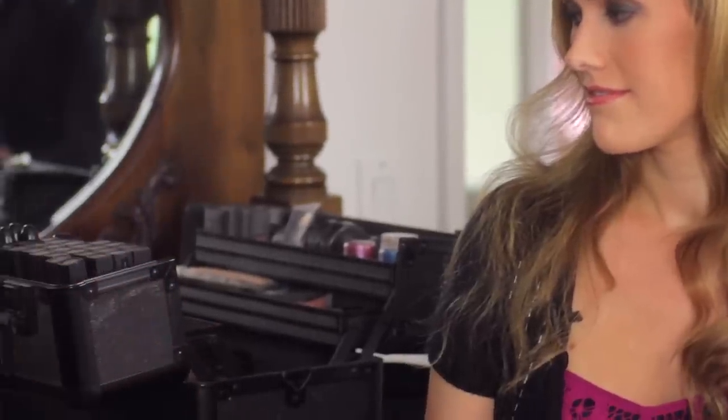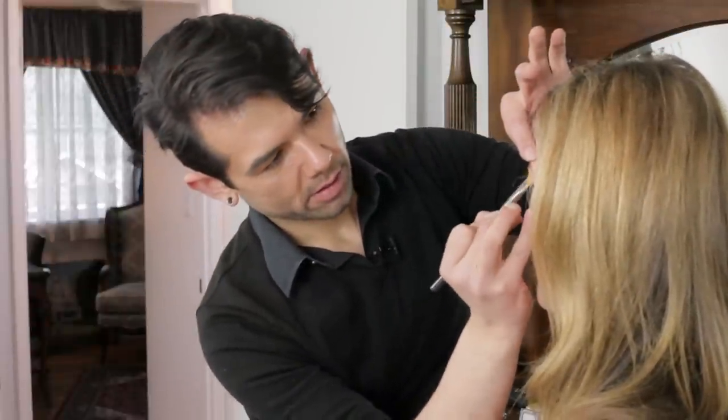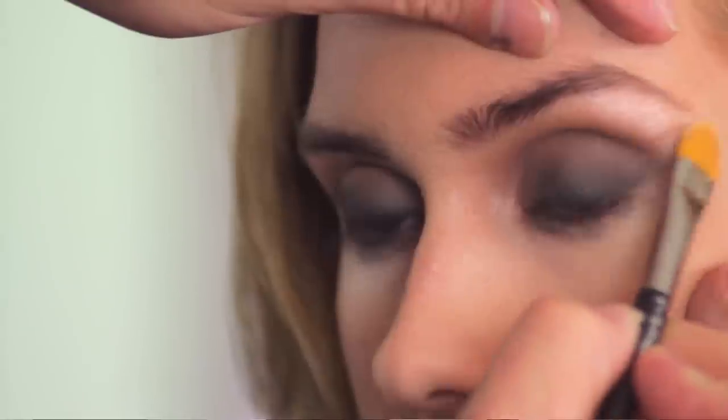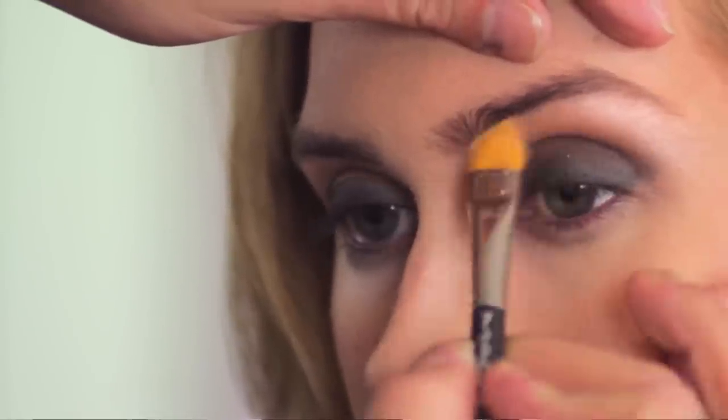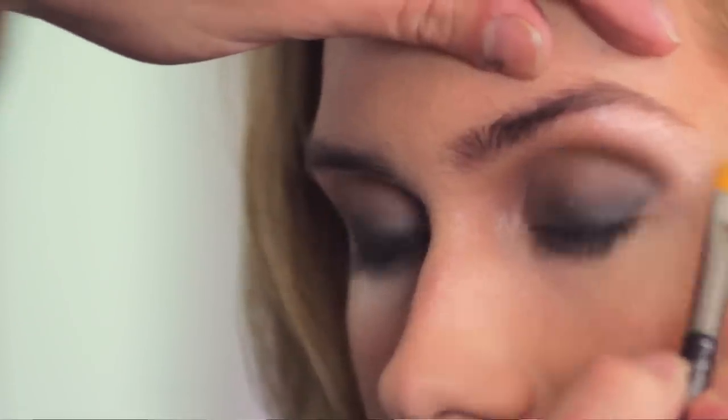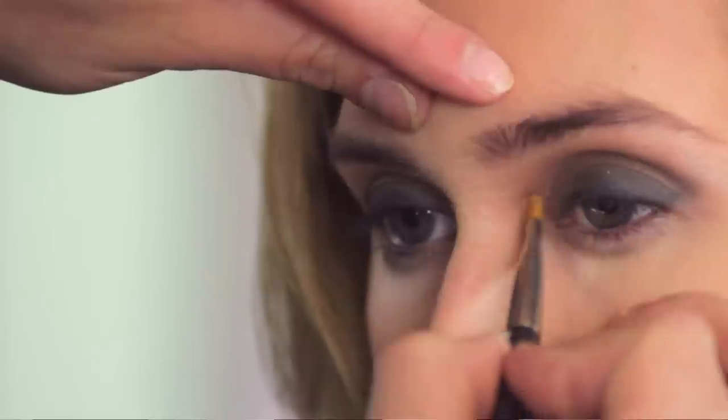Right underneath the brow, I'm going to take a really light eyeshadow and add just a little bit of highlight. With the smoky eye you want to work from your darkest color to your lightest color. Press this right under the brow. Then to open up the eye just a little bit with that dark eye makeup, bring it right here in the inner corner of the eye as well.